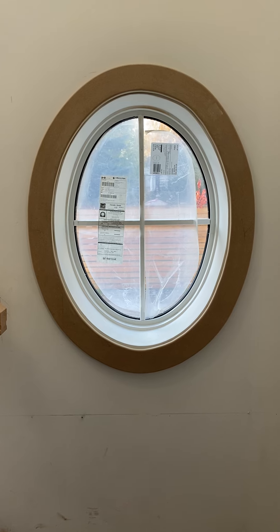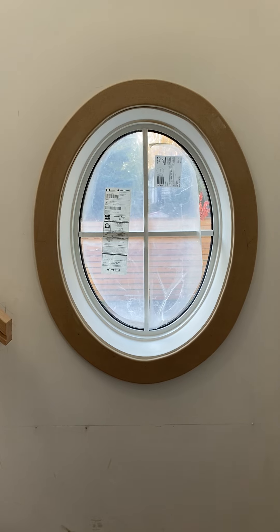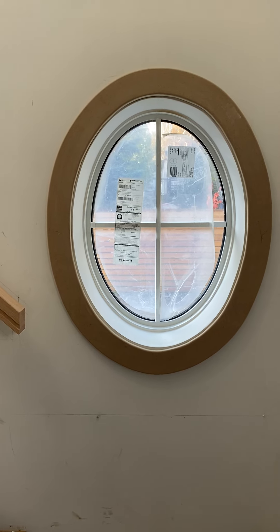We spent hours and hours on these oval windows. They're hard to get perfect, but if you had templates, at least it would help get that shape a little bit better. So get a template from the manufacturer when he's making the windows.